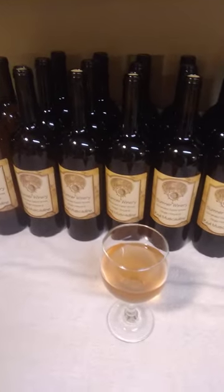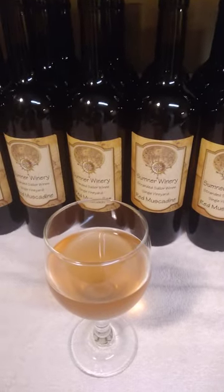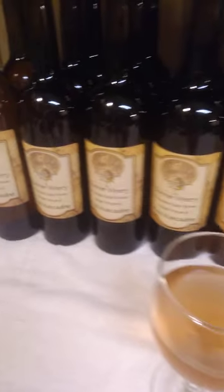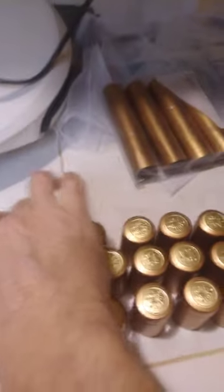Good evening, welcome to Stranded Sailors Wines. Today we're doing a little bit of bottling — we're gonna put these caps on this beautiful red muscadine wine.